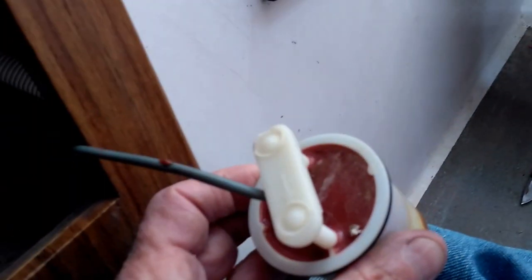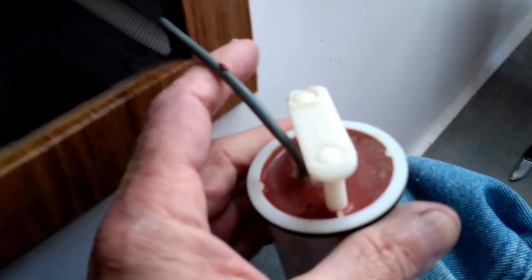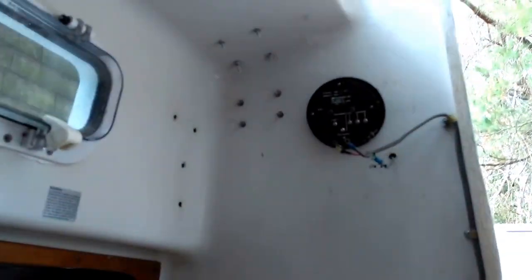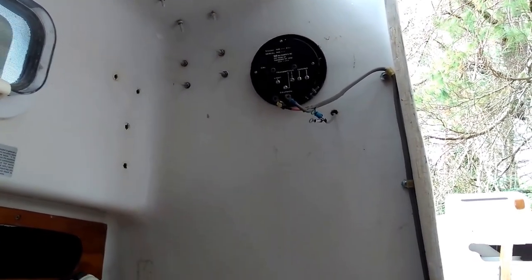This whole unit right here that you're looking at is the sending unit. It has a little paddle wheel in the bottom of it, and this paddle wheel has to travel freely — it has to be able to spin in order to send the signal of how fast the boat is going through this wire. The wire goes down through the hull and up, coming out right there behind the knot meter, and gives the signal to tell you how fast the boat is going.